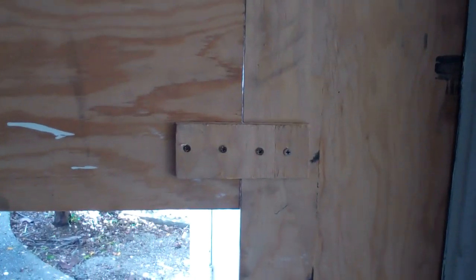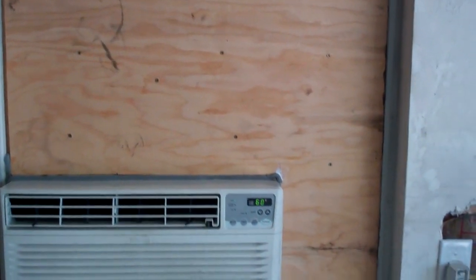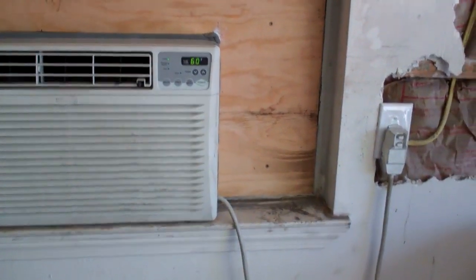Now I'm putting that window air conditioner in. The only way I could get plywood to fit inside the window frame was to cut two pieces. This piece is just on here temporary to hold it, and after I'm finished I'll put another piece on the back side that will be screwed to this. What I did is screwed a bigger piece of plywood over on the inside to hook all those pieces together — they're in the actual window frame.